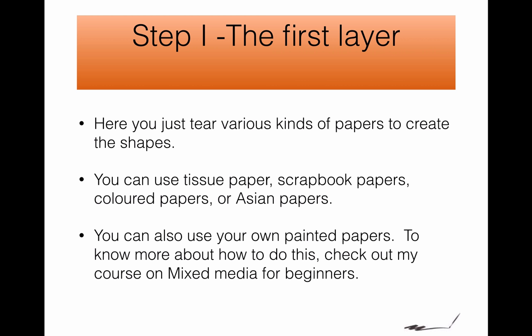If you like the papers that I use, I teach you how to make those in my Mixed Media for Beginners course, so go to that course to learn how to make the ones that I use. Now for the video, let's watch how the first layer is put on.